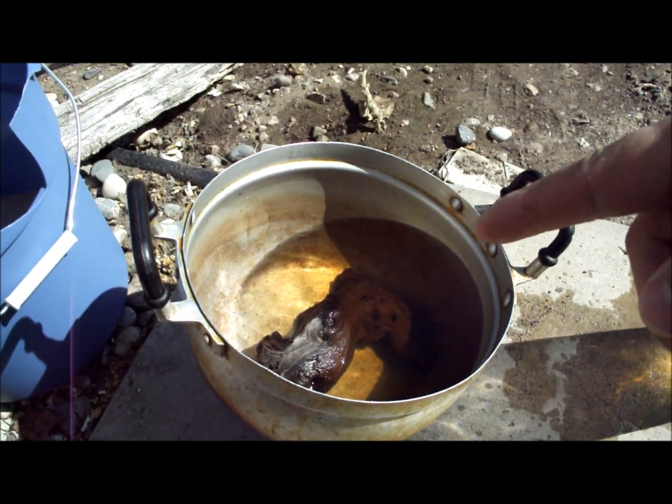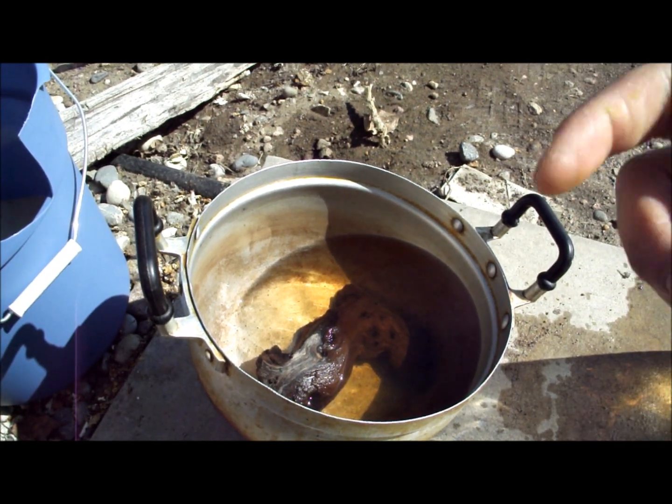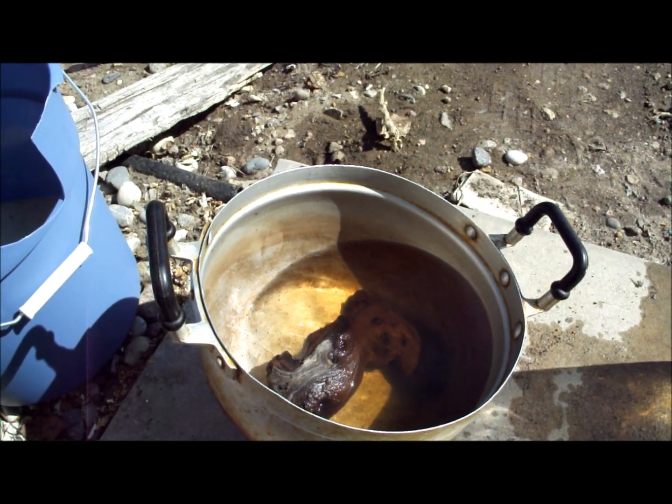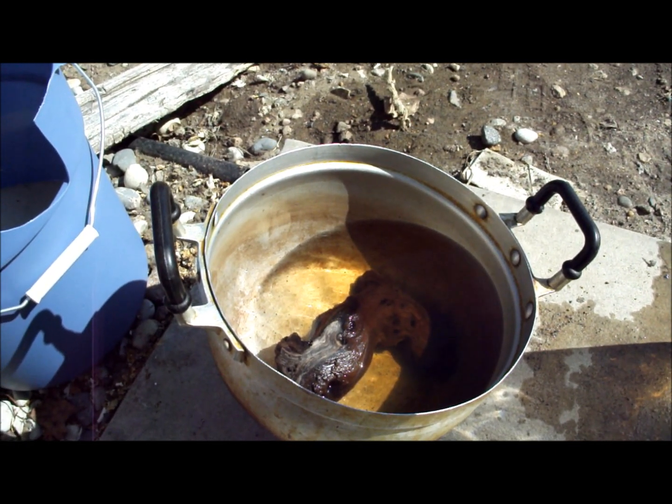Now what you do is put it in cold water, let it cool off, and you can attach plants to it, or you can put it into a tank. My next video will show you guys how to do that.